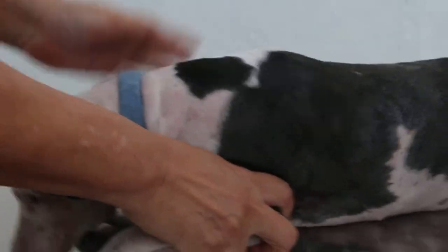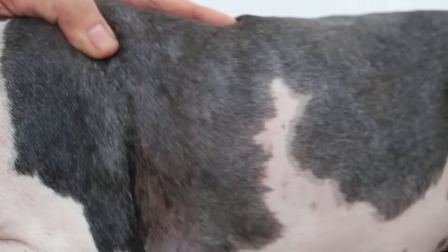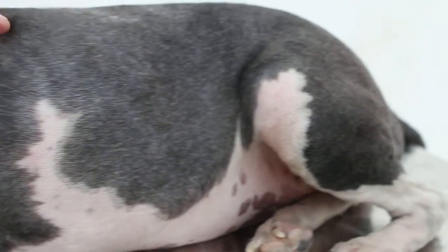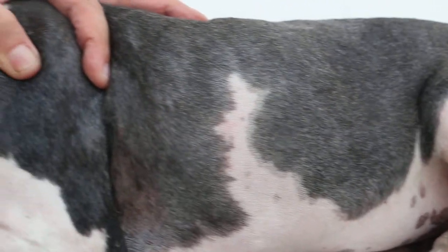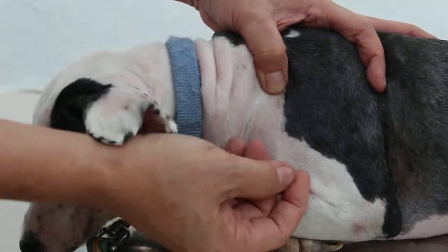Step 3: The dog is clipped and bathed with insecticide. This kills all the ticks on the dog, so that in Step 4 the dog's ticks can be removed. The next day, dead ticks are removed from the dog.